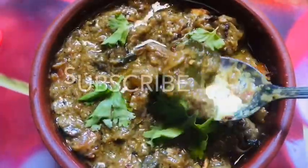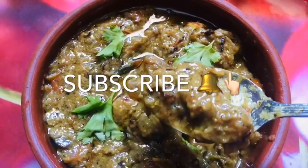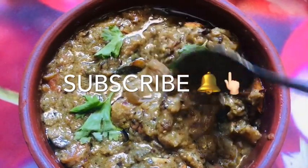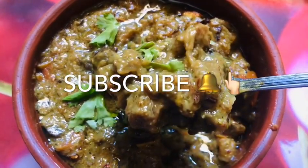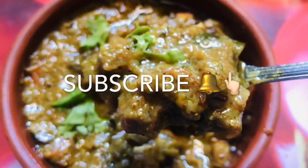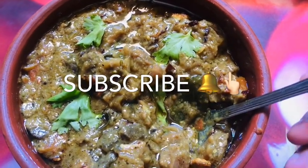I'm going to take a bite now. I'll try something. Thank you so much for watching.